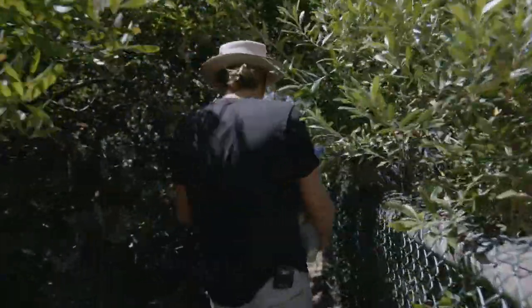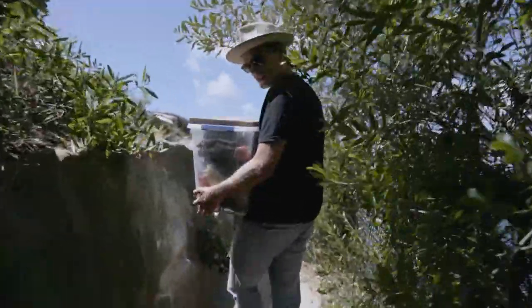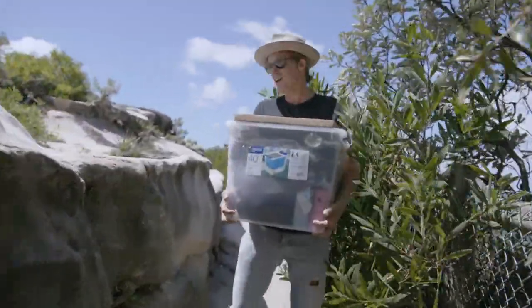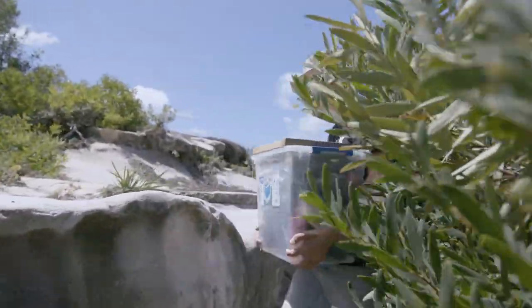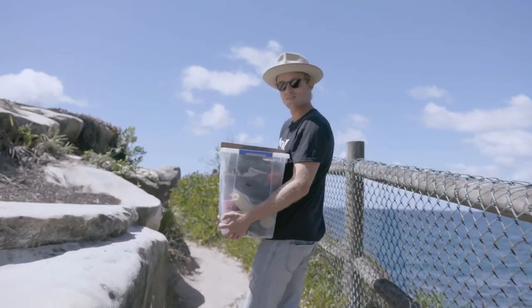We're off to our secret spot and I'm gonna show you how to create the best baba ganoush you have ever tasted. It's one of my favorite sauces — I can't believe I haven't shown you yet. Welcome to Bondi Harvest Basics.